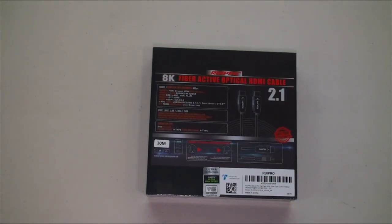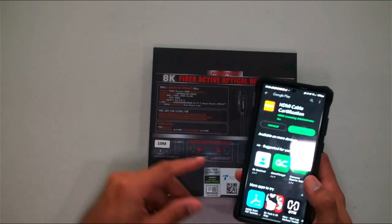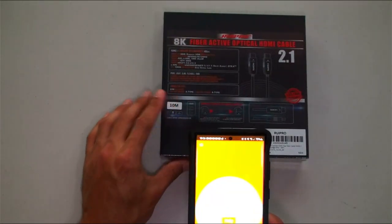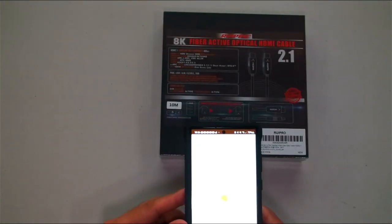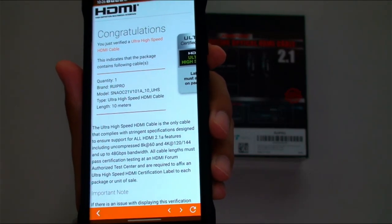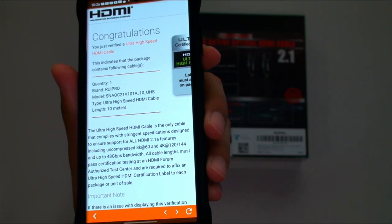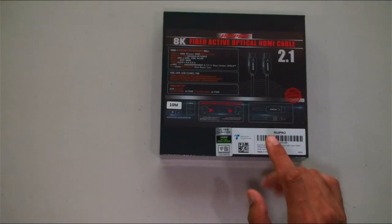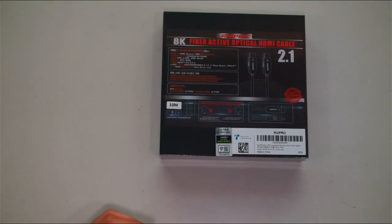To prove the certification, we open the HDMI cable certification app, scan the code on the box, and we get a 'Congratulations — this is absolutely certified, giving you the highest quality signal from your HDMI device.' Very cool. Rupio knows their stuff and delivers what you want.